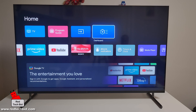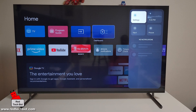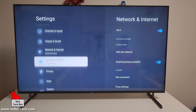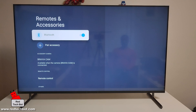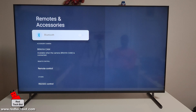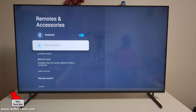When you have your TV turned on, press the Home button to bring up this page. Then go over to Dashboard and click on Settings. Scroll down to Remotes and Accessories, then move to the right. Here we can enable and disable Bluetooth — we're going to leave it turned on since it's on by default.